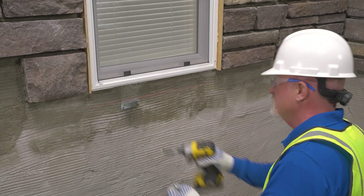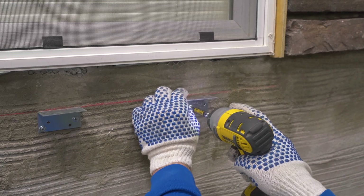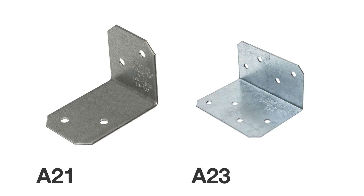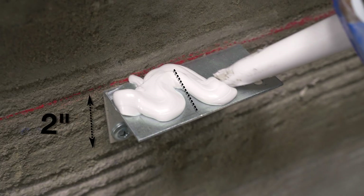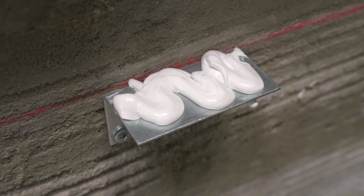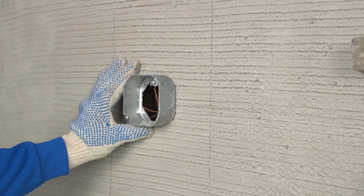Brackets should be placed 16 inches on center and fastened at framing. If blocking is present, you have flexibility to install two brackets per sill. Simpson A21 or A23 brackets measuring one and a half inches by two inches can be used. These bracket locations require the use of construction adhesive to ensure a bond, as mortar will not adhere to metal.